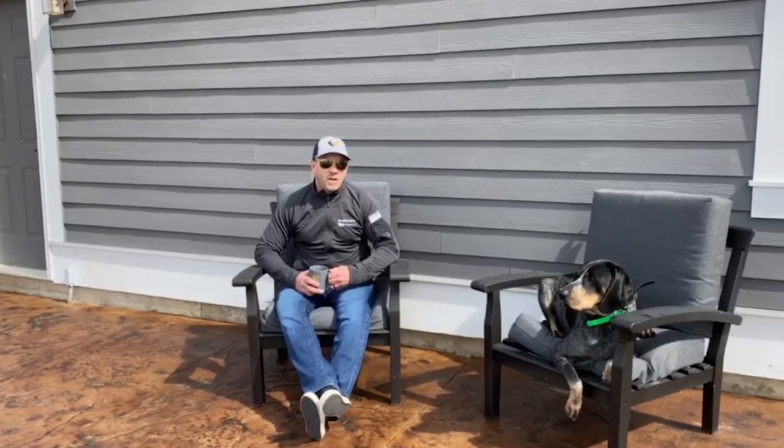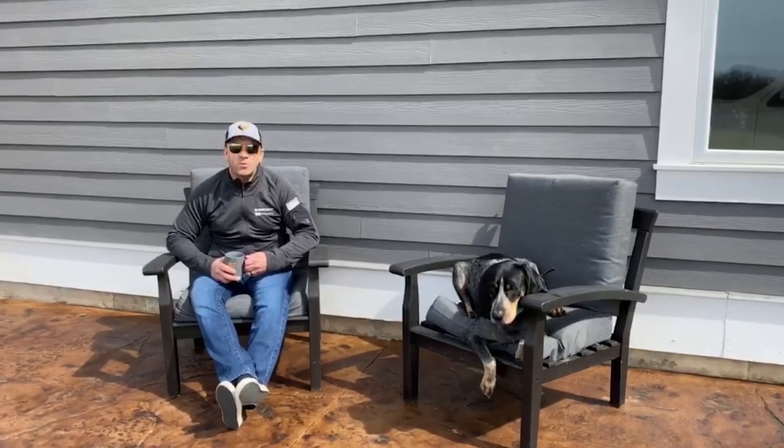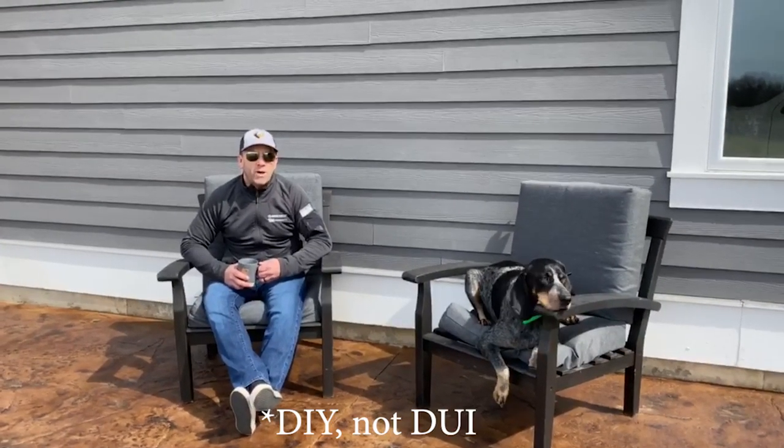So stay tuned to the video. George, are you excited? Yes. He's really excited. Stay tuned and we're going to show you how to do this DIY project at home.